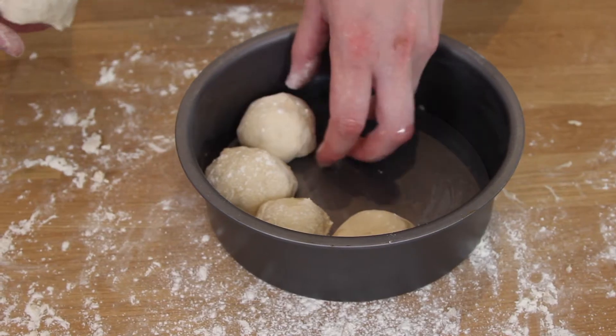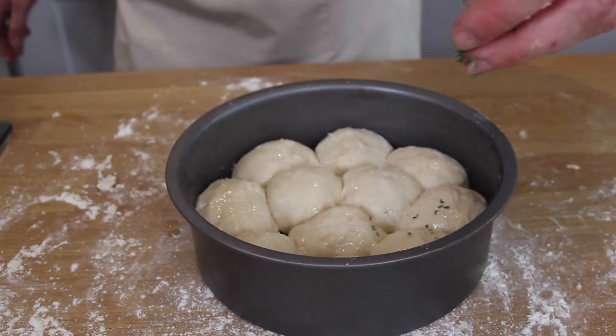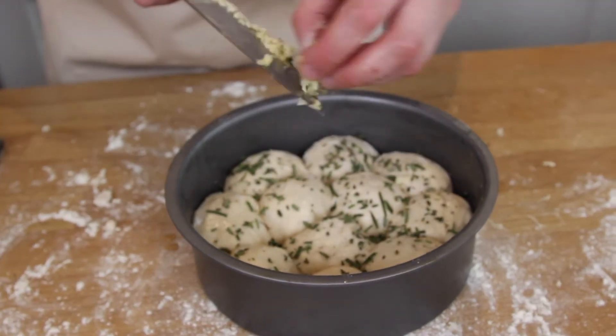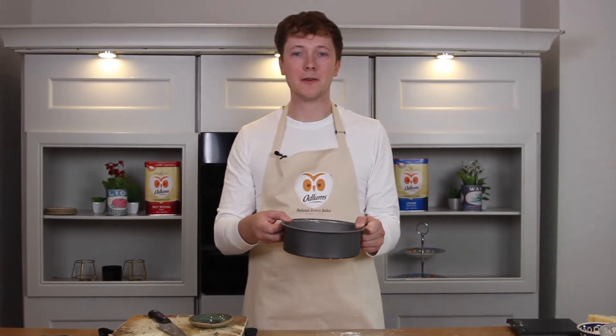Pop these in and around. Sprinkle on some sea salt, the rosemary and thyme, and then the finely chopped garlic. Bake at 220 degrees for 15 minutes.